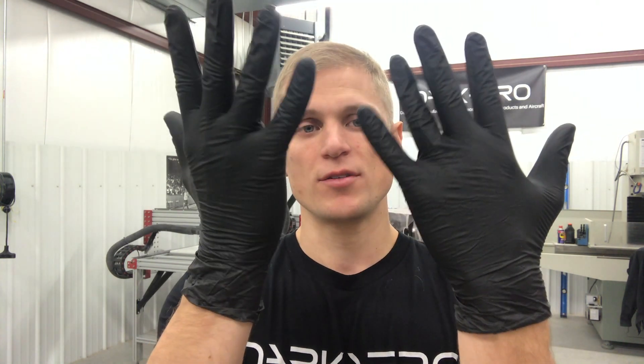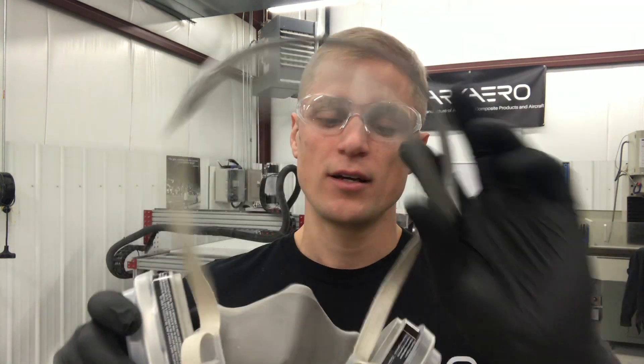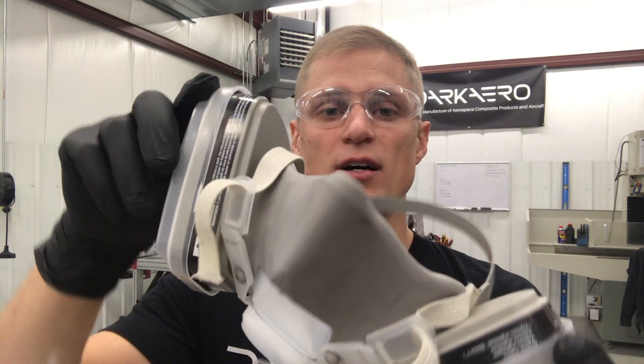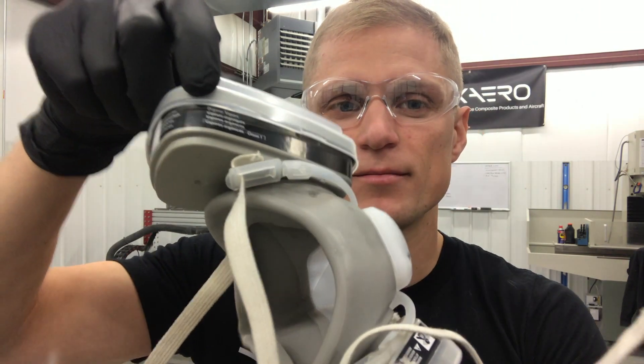Before we actually dispense any of this epoxy assembly adhesive, it's important to have the correct PPE — personal protective equipment. First, you'll want nitrile gloves to keep the epoxy off your skin in case you spill any. You also want safety glasses because you only have two eyes, and a respirator with cartridges rated for organic vapors — you'll see it say 'organic vapors' right on the cartridge.